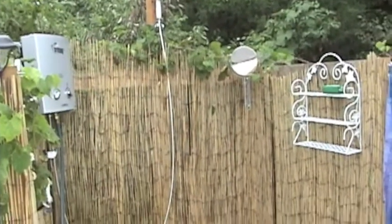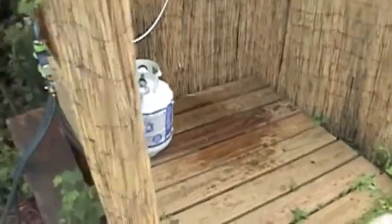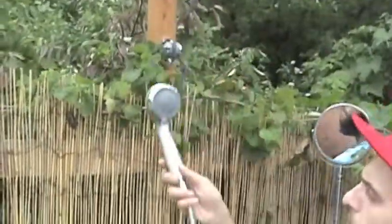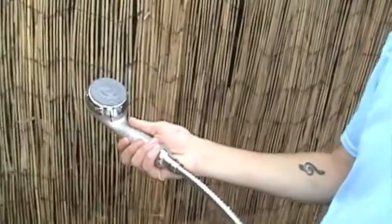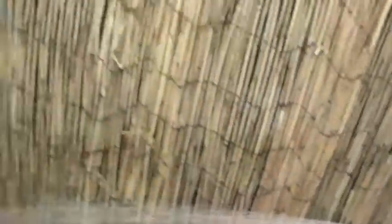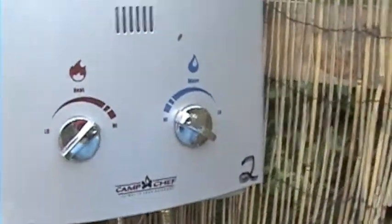There's an outdoor shower with hot water. To use it, come over to the control valves and make sure number two is on. To turn the hot water on and off, use your thumb. You can control the heat and the flow here. To turn it off, use your thumb and it hangs back up.